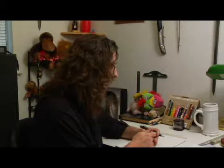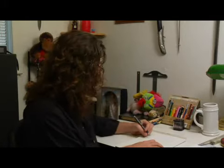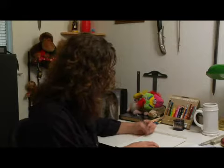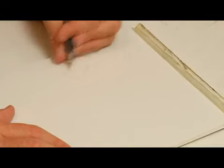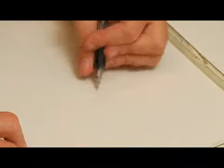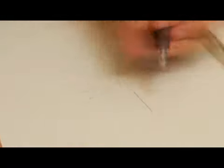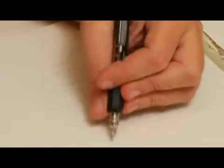Most of graffiti revolves around words, so we're going to do a word. A good thing to start out with is just to draw, and we're going to use a nickname. Let's say my nickname is Shatter. Just draw some letters. You can make them a little odd if you want. I made the line on the H really high, and I'm going to make the line on the A really low. I'm going to make the T's one part, but for the most part, you're just drawing standard letters to begin with.